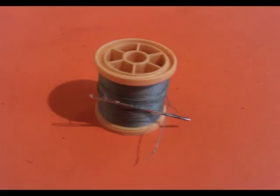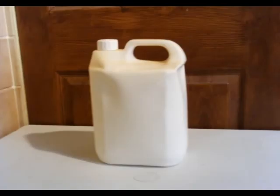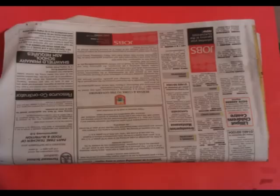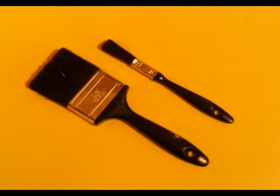For this you will need some fake fur, a needle and thread, an old pair of boots, cling film, oil based clay, liquid latex, acrylic paint, velcro, super glue, newspaper, talc, paint brushes, scissors, and some soft toy stuffing.